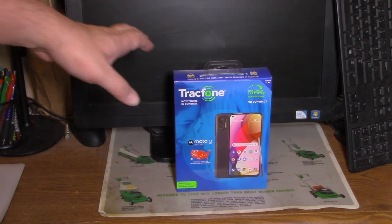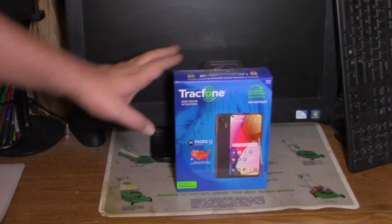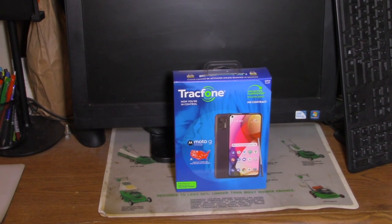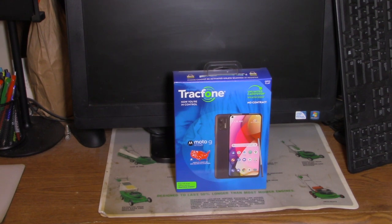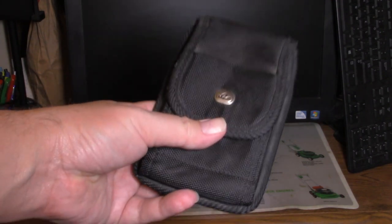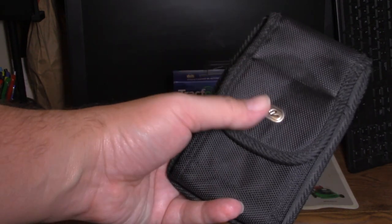This one here was a good deal — like a nice hundred dollar discount — which freed up resources to buy more stuff, like a proper carrying case and definitely a proper holster, because this old holster wouldn't work on the new phone. The new phone is much bigger than the size of this holster.